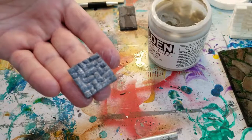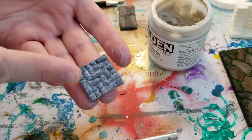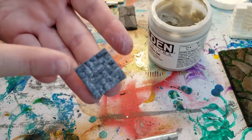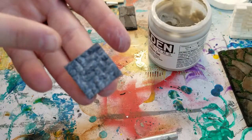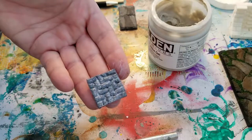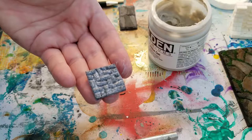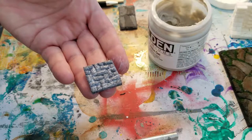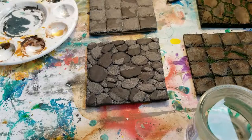And that's it — we're done. It definitely looks like bricks and I'm calling that good. Then we're going to cast that.